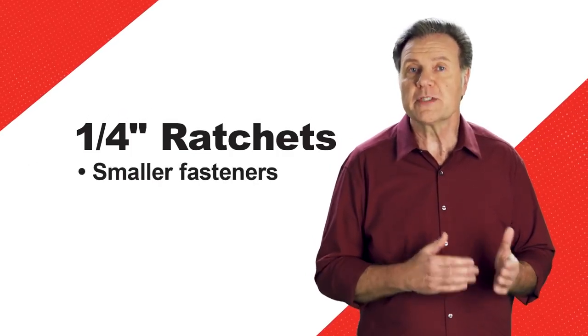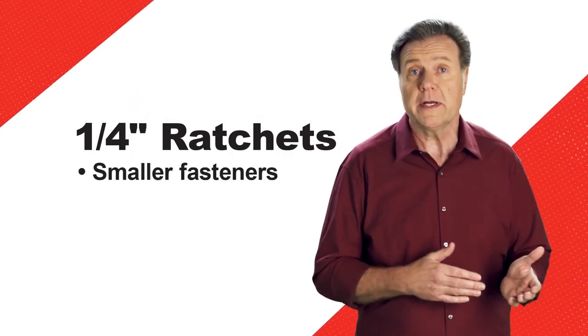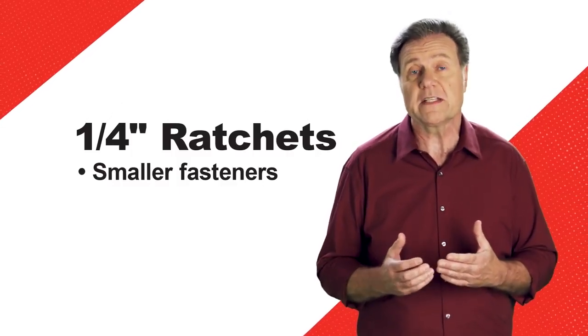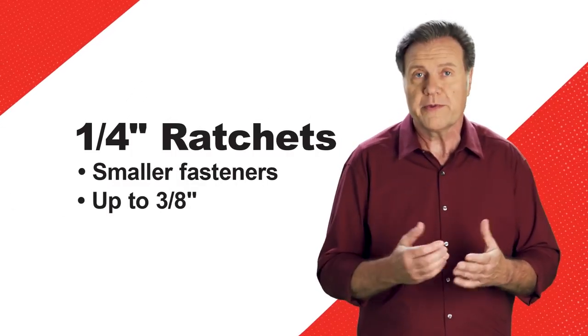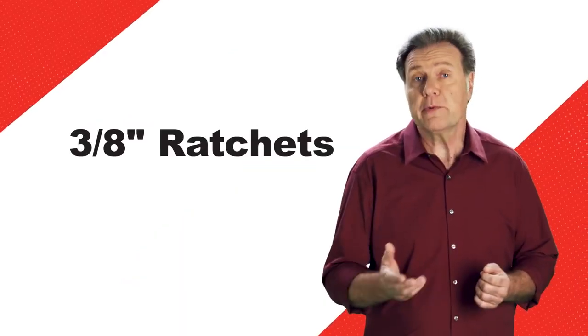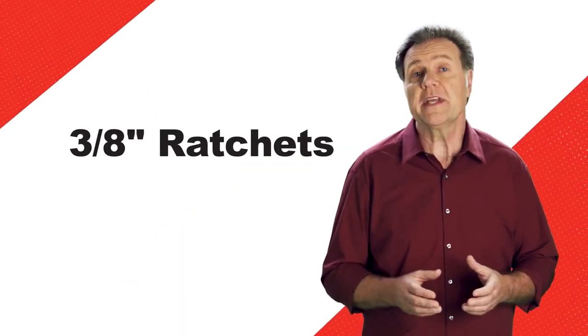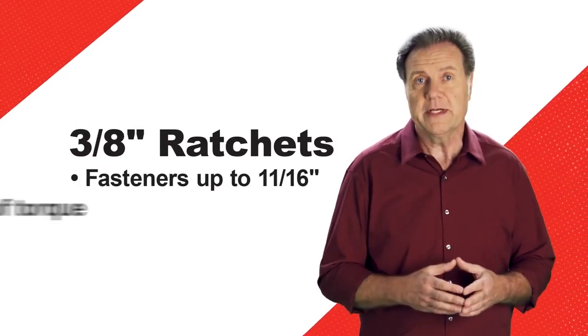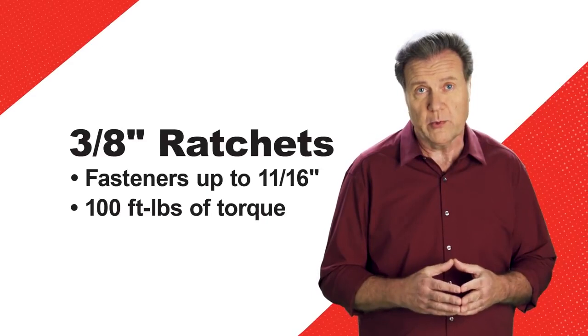Quarter-inch ratchets are ideal for smaller fasteners with low torque ratings. Our suggestion would be to use quarter-inch ratchets on fasteners up to 10 millimeters, or three-eighths of an inch, and up to 30 foot-pounds of torque. When the application exceeds these guidelines, we say move up to three-eighths-inch drive. Here, the ideal range is fasteners up to 11-sixteenths of an inch, or 17 millimeters, and 100 foot-pounds of torque.